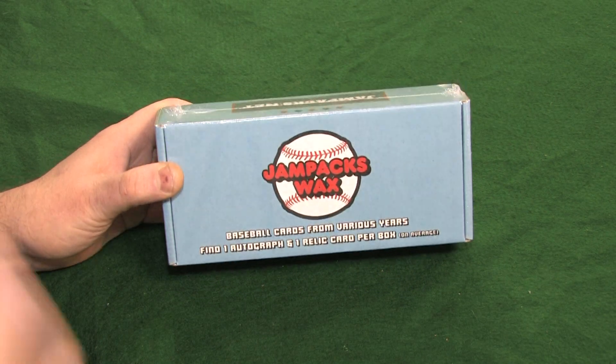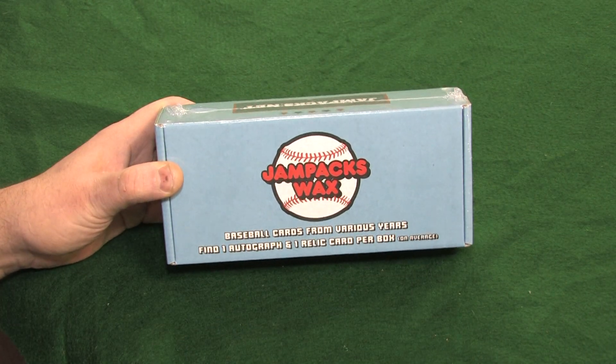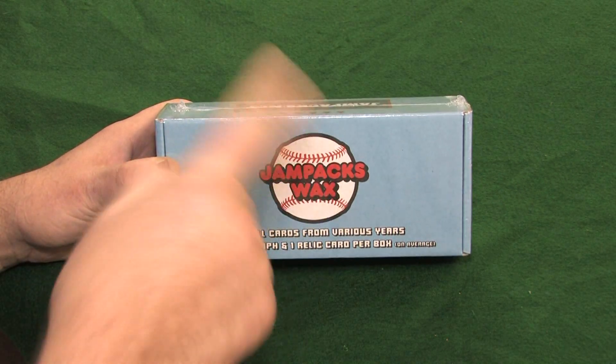Hello again everybody, welcome to Rippin' with Retro Mike. What do we have for you today? We always have surprises here at Retro. Surprise, surprise, surprise.